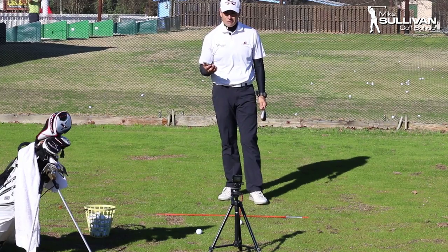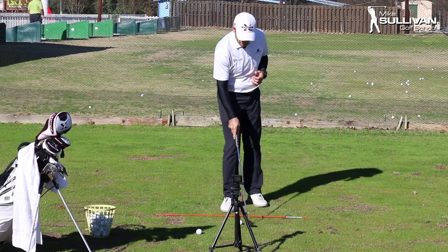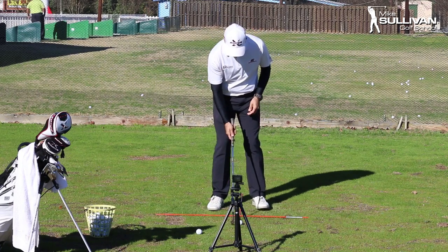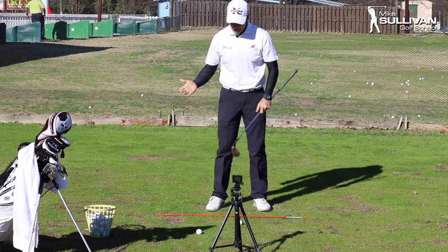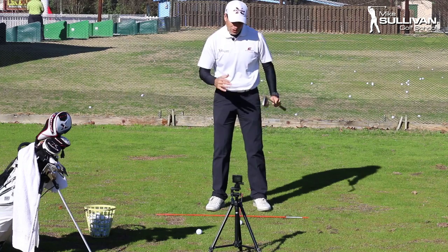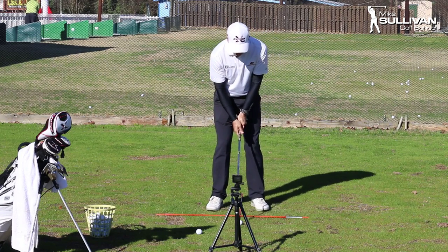Dennis, thank you very much for that email. This is something that's really common. What happens to a lot of people is when they are hitting less than a full swing, they make a normal weight transfer back even though they're not making a full swing, and then they fail to get weight all the way through — meaning the middle of their body stays behind the ball and they hit fat shots.